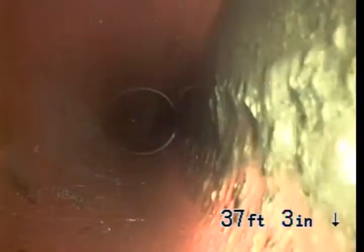As I pull it back, your pipe is six-inch clay. This is the before video — we are going to clean this out and get rid of some of that debris that is sitting on the bottom of that pipe.